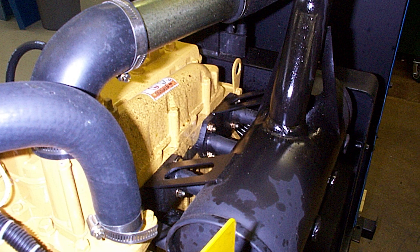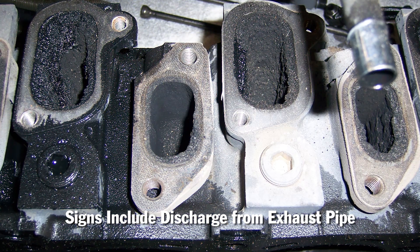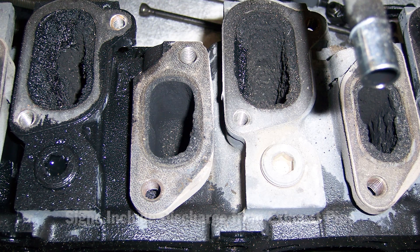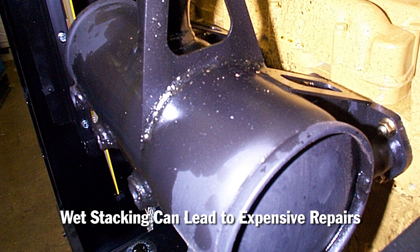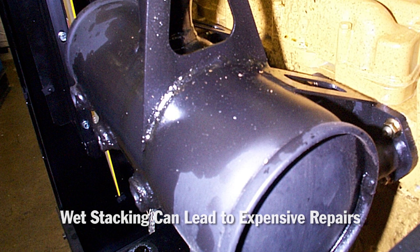Early signs of wet stacking are discharge of a black oily substance from the exhaust pipe. Wet stacking does not usually cause permanent damage if addressed early, but can lead to an expensive repair if ignored.